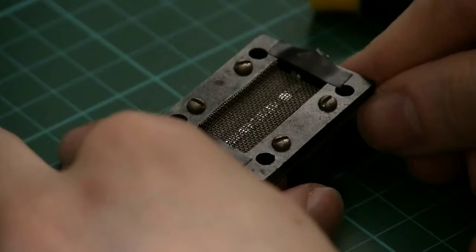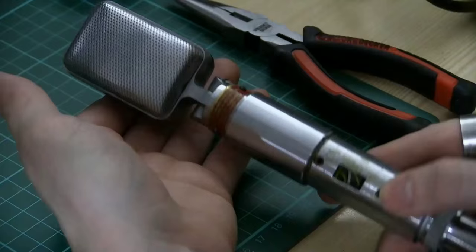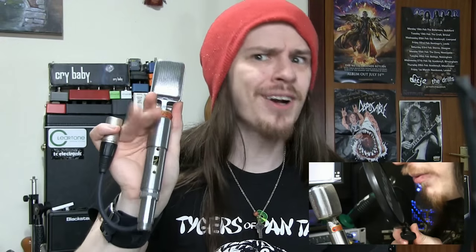And now we've got the microphone back together after that very tense and heart-stopping procedure. But I bet you're wondering what it sounds like now. Well, actually, you'd been listening to the Reslow Sound microphone all the way through that voiceover section you've just heard. I'm actually very surprised I managed to get this microphone to work on my first attempt at re-ribboning. It's a very delicate, very fiddly process, and I'm surprised I didn't ruin half the foil in the process.